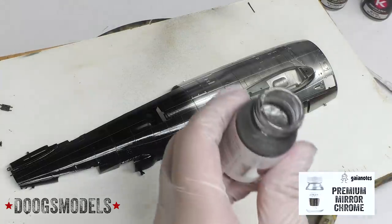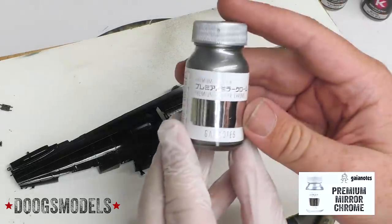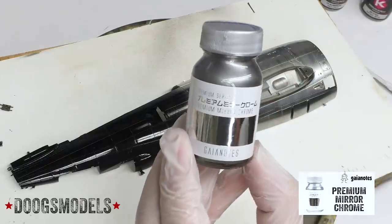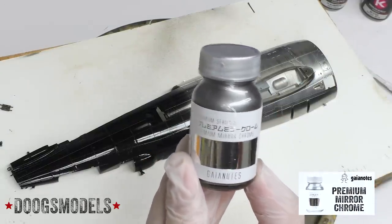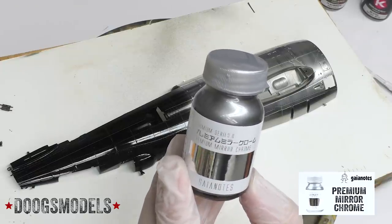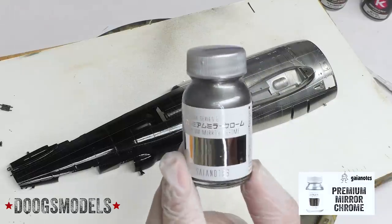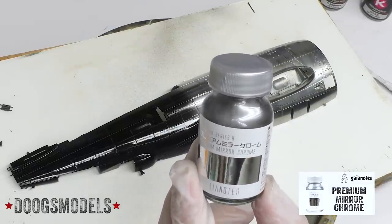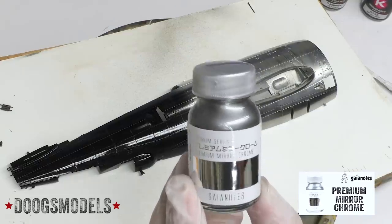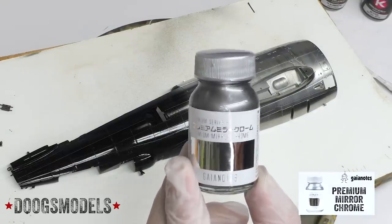Now it's time to bring this back and do a little bit of Gaia Notes Premium Mirror Chrome. This stuff has a strong scent. We've got it loaded up and ready to go, and I have no real literature on any considerations to make while spraying it — do you build up in light misting coats or hose it on wet? So I'm just going to wing it and go with the standard metallic approach of misting coats and gradually building up.